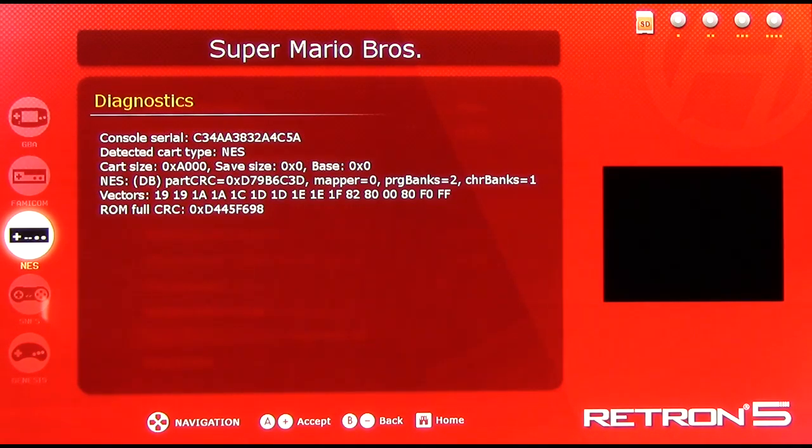Diagnostics will tell you about the information of the ROM that's been dumped from the cartridge. Most of this is gibberish to me, though I understand some of it — this is Mapper 0, which makes sense; it's NROM 256, it has two banks of PRG, one bank of CHR. The rest I don't really know. The purpose of diagnostics is so you can go through the Retron 5 and, if you find a game that is incompatible or has problems, a tech could look through the information and figure out what's wrong.